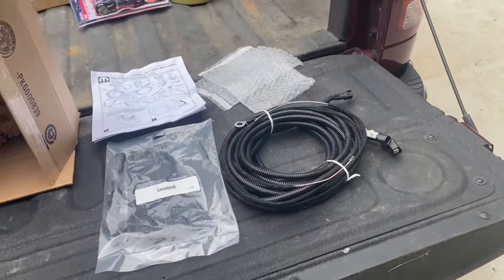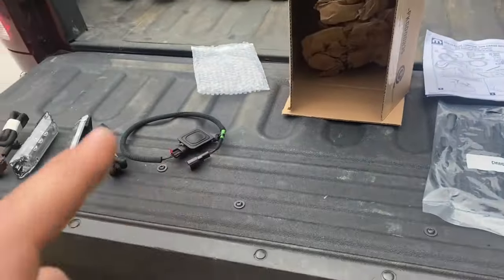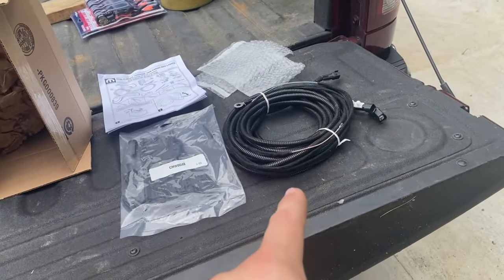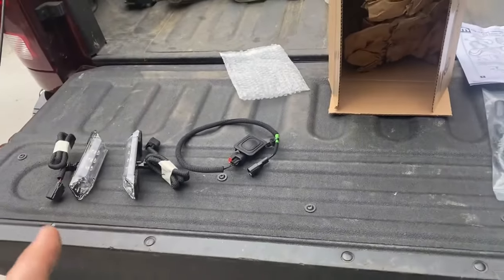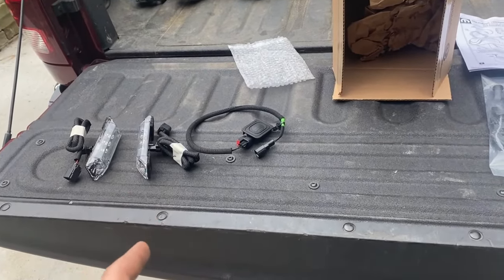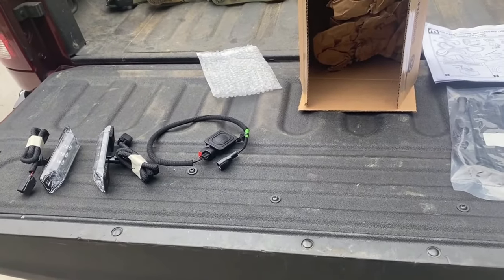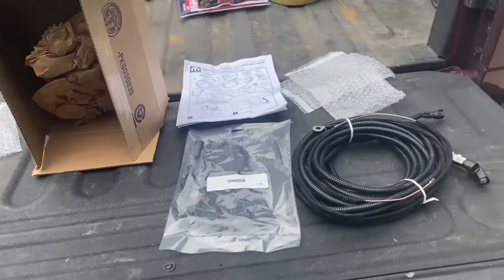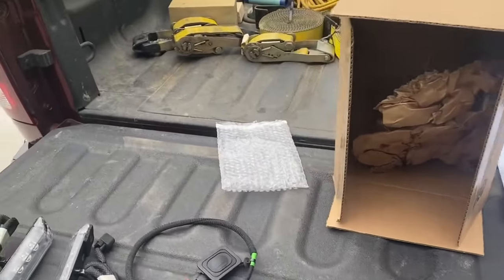My truck's a Laramie and all the wiring is already there underneath the bed to plug in the bed lights, so I will not be running the harness. If you have a truck that has all the wiring there, it's going to be real cut and dry to install these, and we're going to show you that. I'll show you the plugs underneath, we'll get everything mounted up — this should be a quick, short project.